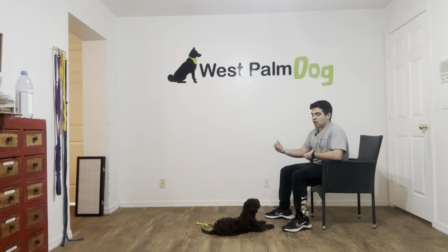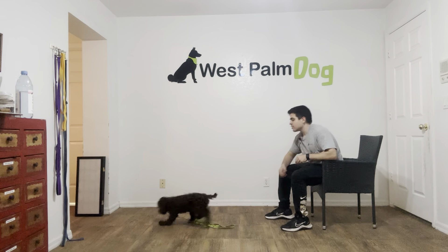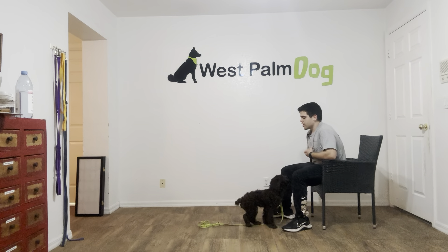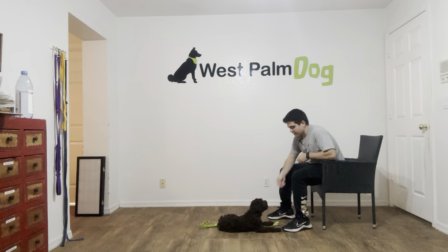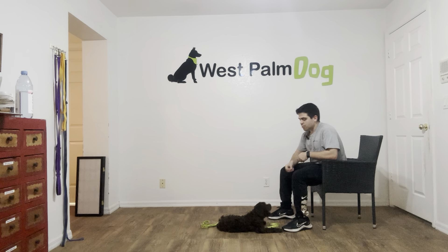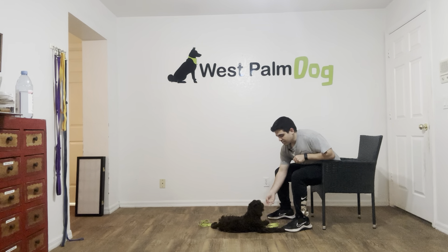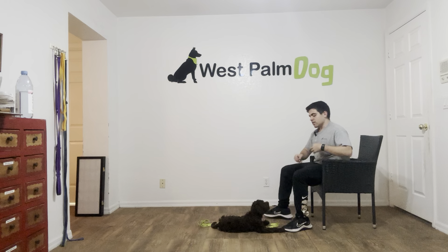So now what I'm going to do is throw a piece of food, he's going to get it, and when he comes I'm going to say that command and I'm not going to help him out. Ready, go get it — Louie, Louie down — yes. Now what I'm going to do is treat multiple times to teach him that that stay is implied. Yes. Tap on the head and he's released.